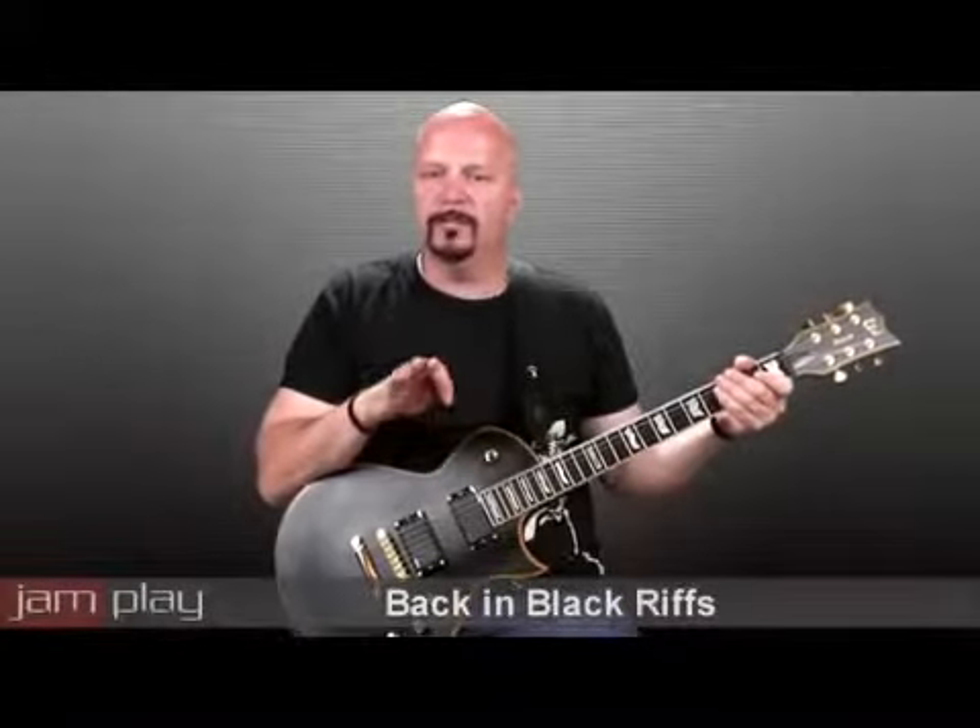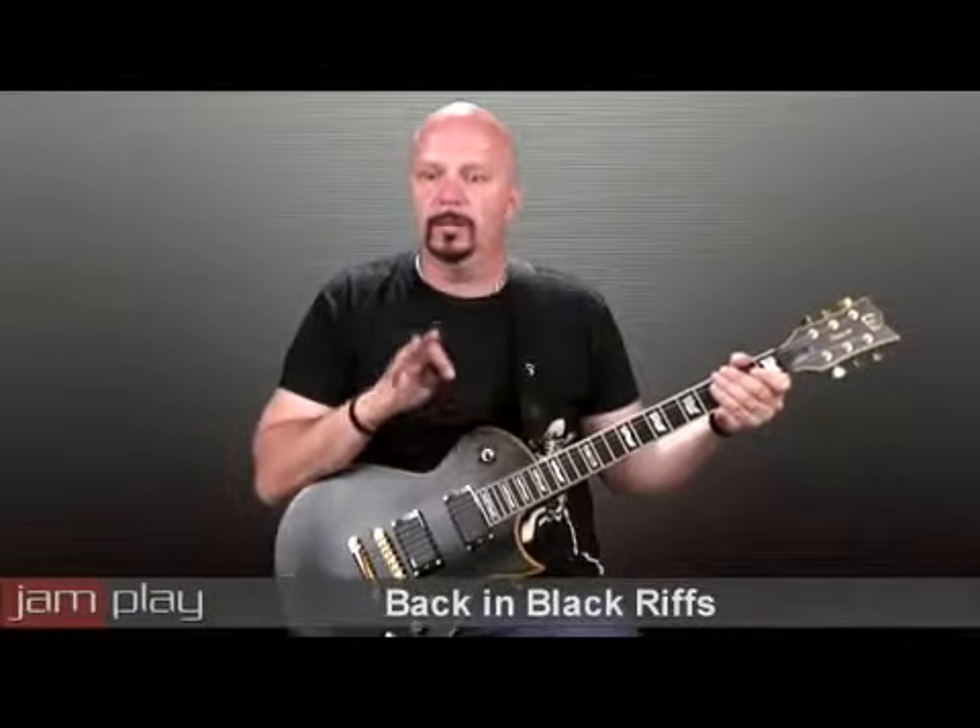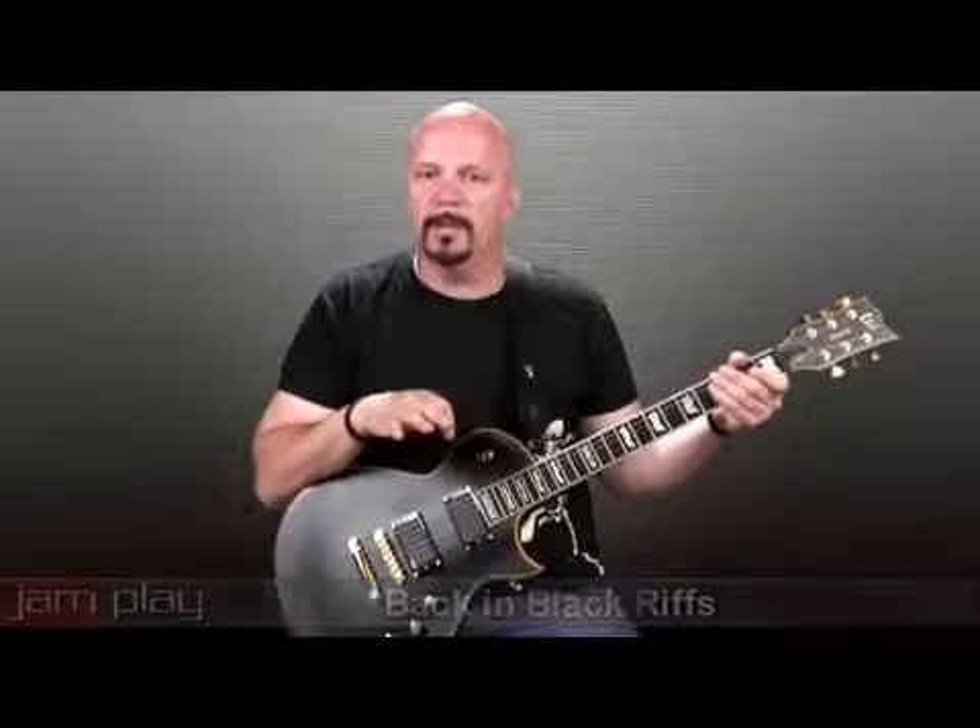I'm going to play the verse sequence in which Angus Young and Malcolm Young are playing, and then I'm going to break down the little single-string things that are going on there.